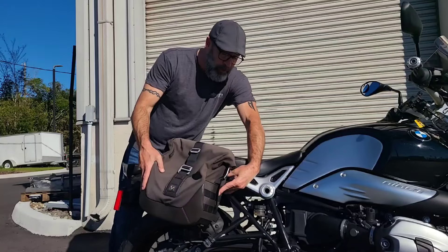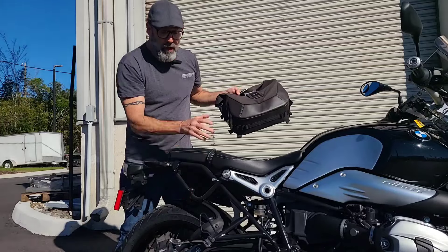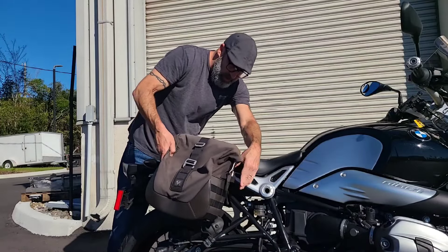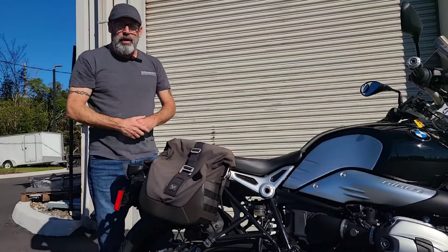They set up the touring direction with SW Motech detachable saddlebags, or soft side panniers. These are a quick, easy removal — you've got a little clasp right here that pops right off, and you've got the subframe left over. Whenever you want to put it back on, just line all your holes up and hit your button, and she slips right back on. Really easy to work with.